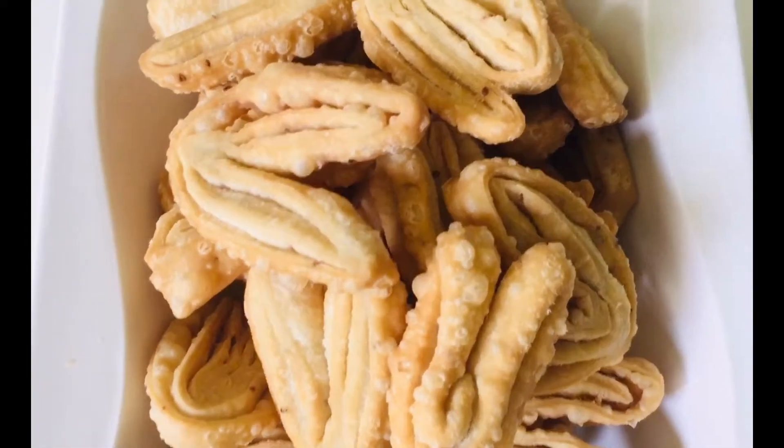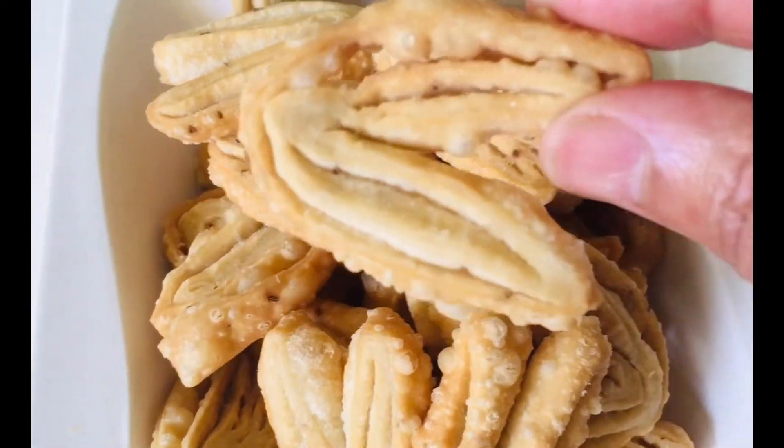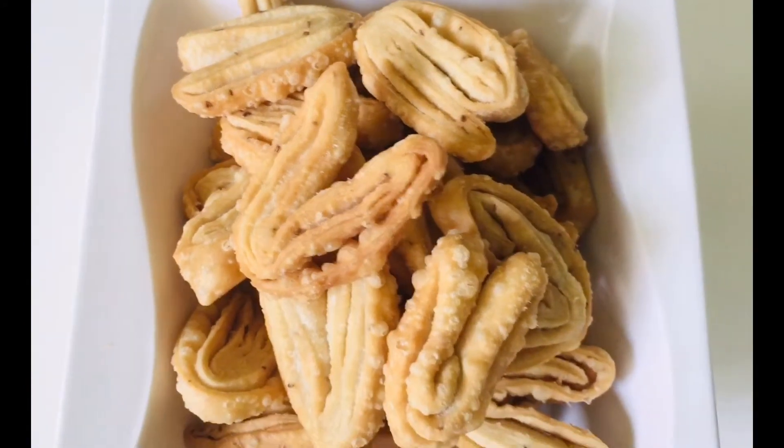Hello everyone, how are you all today? I have made namak pare, or salty mathri — they're really crispy. Let's have a look at the ingredients.